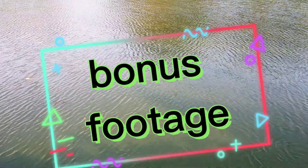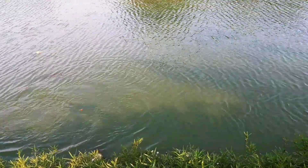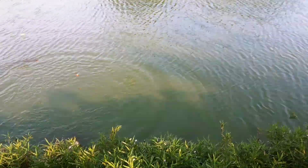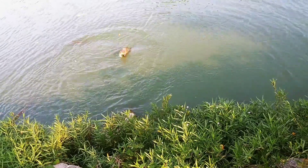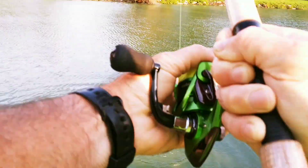Oh yeah, here we go again — got a hold of something big, not sure what the heck it is. It's got some size to it, on another little jig. It's another big carp! I'm gonna have to let my line out, see if I can make my way back to my vehicle without him breaking me off. Maybe I can get my net.